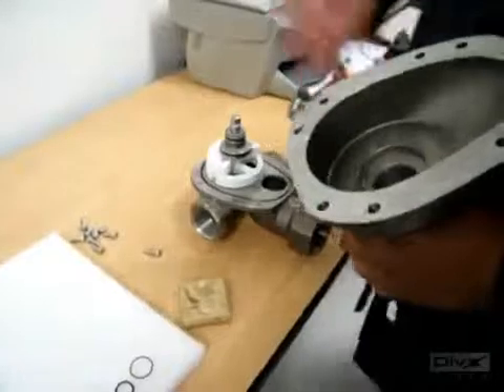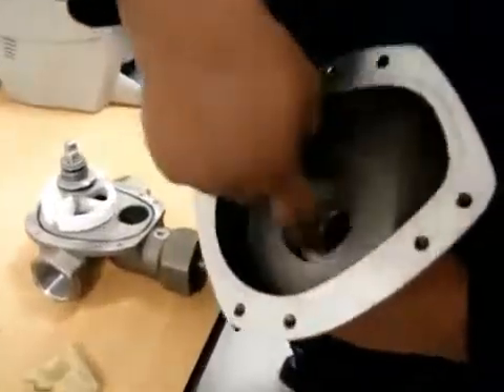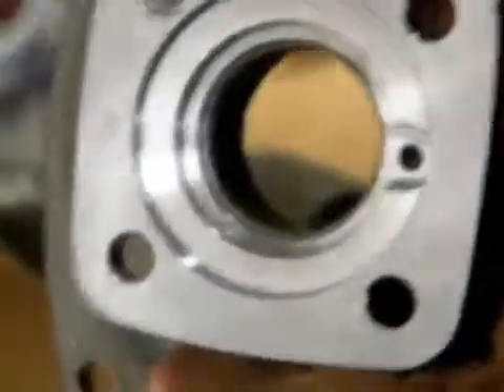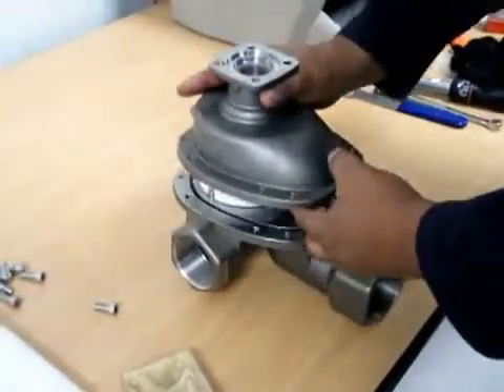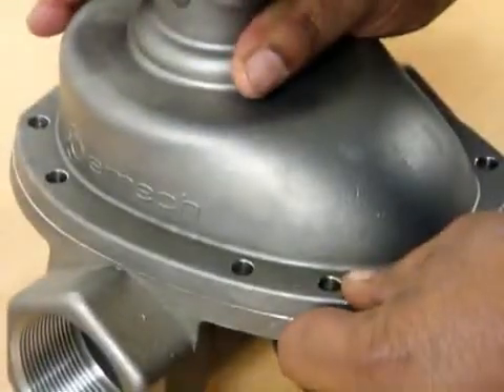All right, the next step will be mounting our bonnet onto our spindle. First of all, we grease the inside of our bonnet with some grease. We try to get some grease onto the thread as well, so that when we screw on our gland nut, it will go on nice and smooth. We add some grease on the face of our bonnet as well. Once that's all done, I will mount the bonnet onto the spindle by lining it all up and pushing down firmly.